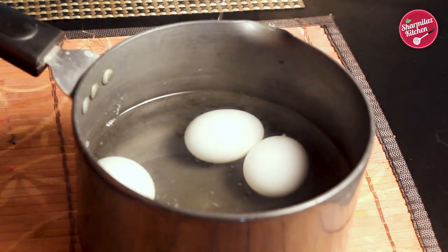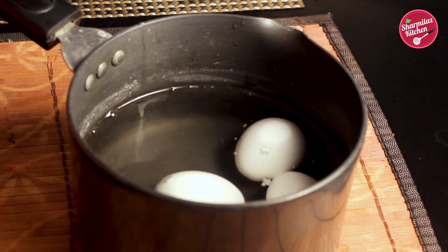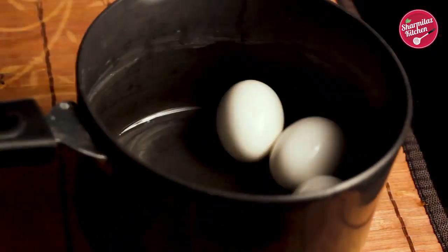Then remove the lid, throw away the hot water, and replace with normal water to cool down the temperature. When the temperature is cool enough and easier to touch, drain out the cold water as well.